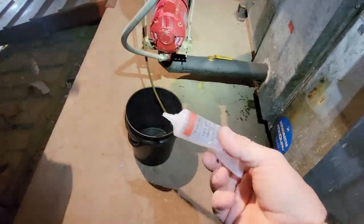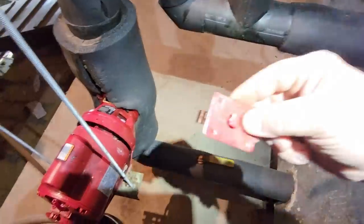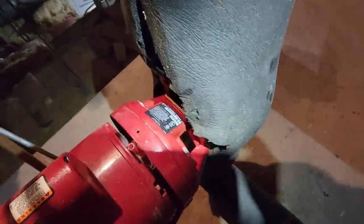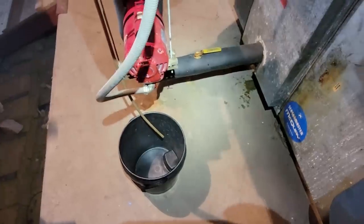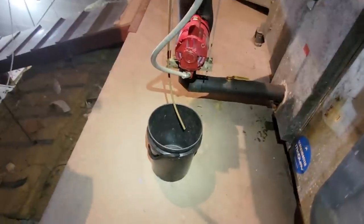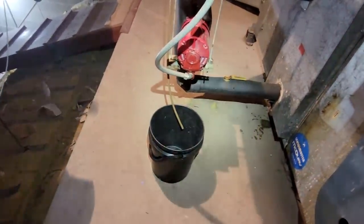He just stopped it while I was adding — I also yanked out my one for my circulator. You can see the seals down there — they're not encompassed, but it's definitely better than what it was. Then we're going to use our refractometer and we'll find out where our levels are at, but we've got to let it all mix together first before we can get accurate readings.